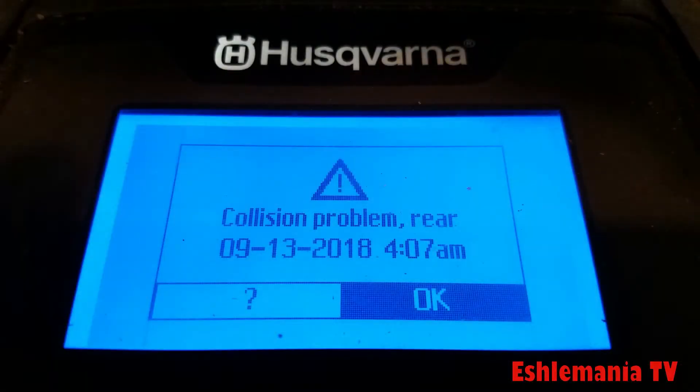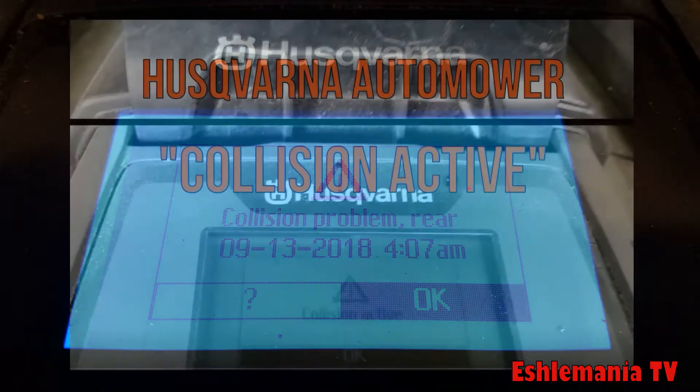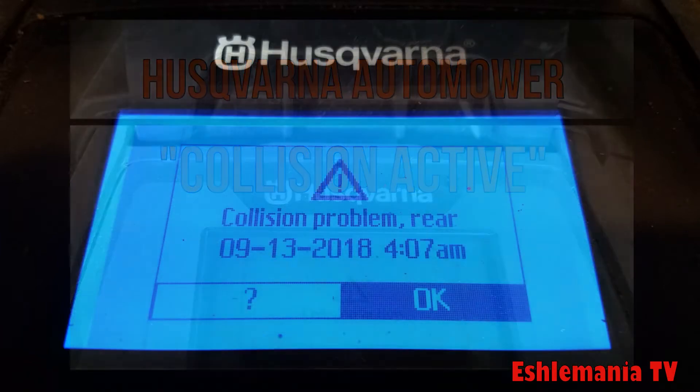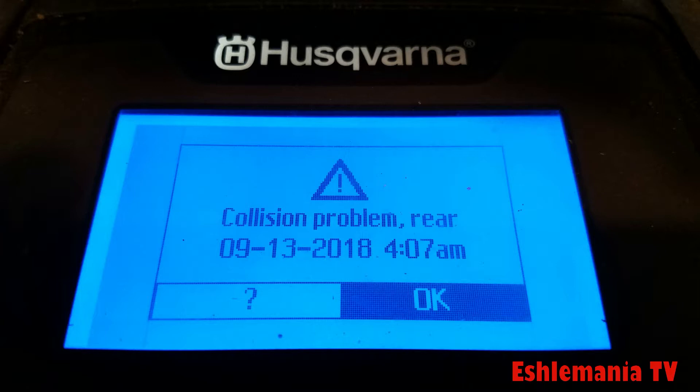In this episode of Automower Answers, we're going to take a look at the rear collision problem error message. If you're familiar with our video on collision active and how to diagnose and solve that issue, this is going to be relatively simple for you. This is something that most of the time you can solve on your own. You might just have to order the part from your dealer, but it doesn't necessarily involve taking your mower to the dealer and dropping it off.